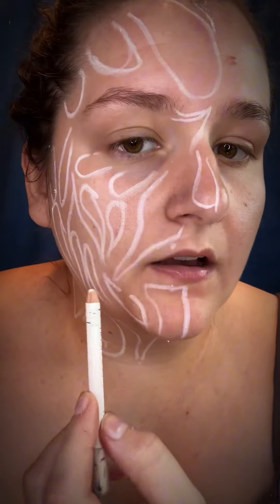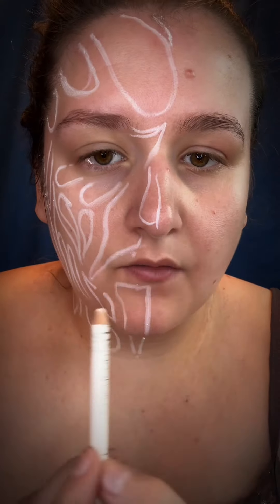Welcome back to the Bean — we're gonna do Freddie and Jason. Glue down one eyebrow. Freddie obviously has burns on his face, and I have outlined this with white eyeliner. We're not using prosthetics, and this is gonna be a hundred percent painted tutorial.